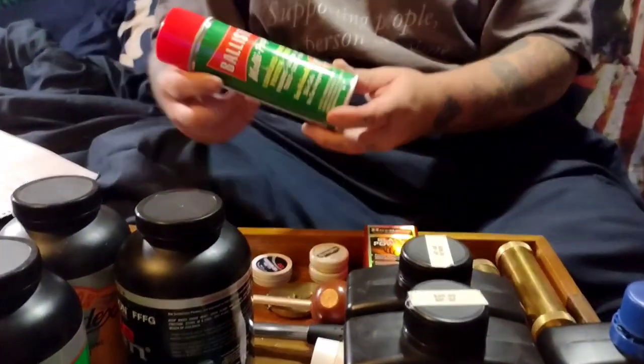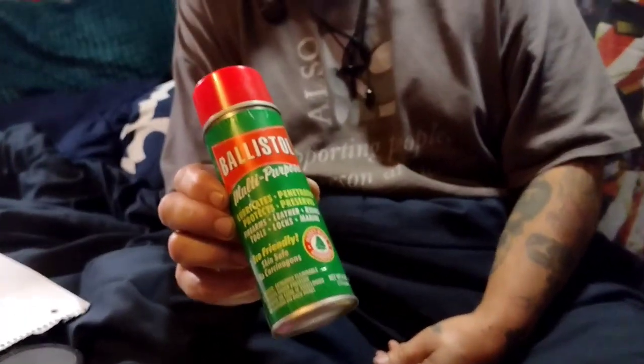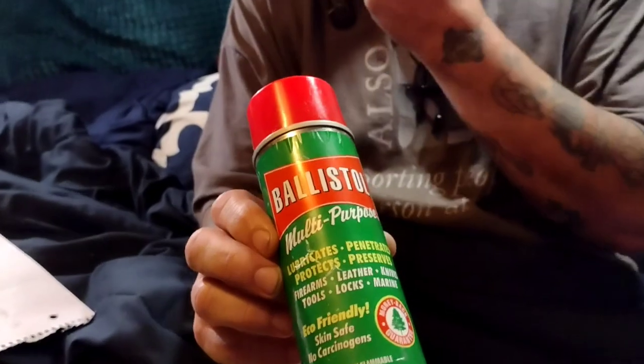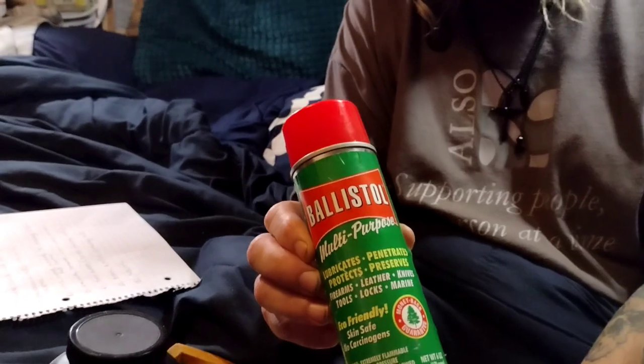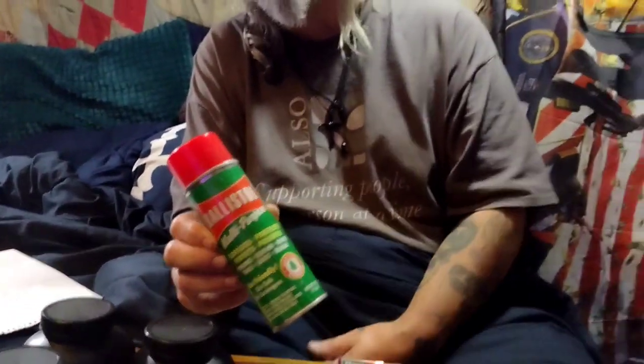When it comes to cleaning, I use Ballistol. I use it for everything. Basically, hot water mixed with Ballistol for cleaning, and then when I'm all done cleaning I use it straight to oil my black powder firearms.